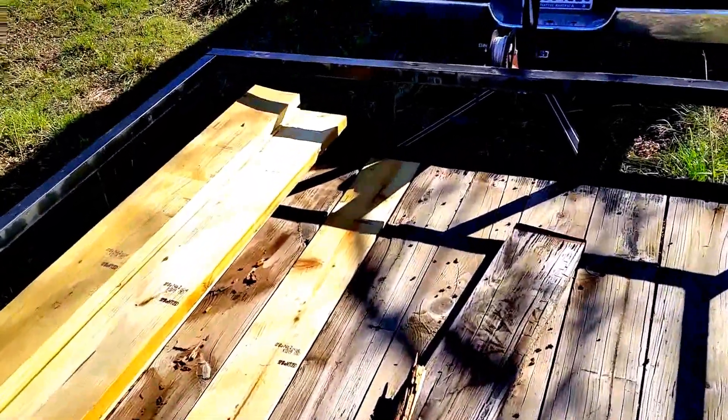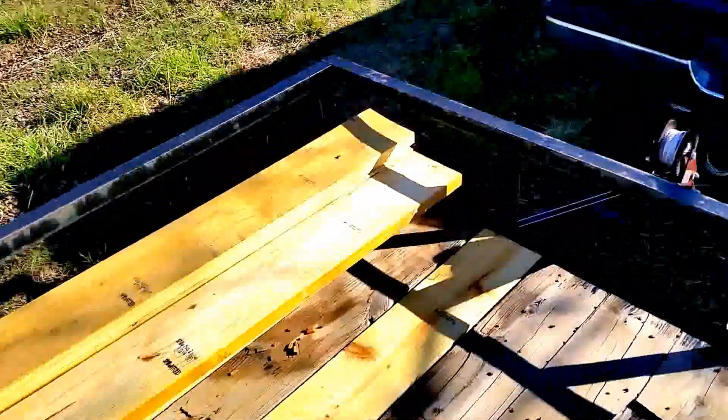It's just a quick video to show I had one of the boards in my trailer rotted out. And as you can see, I had a big hole in the floor.